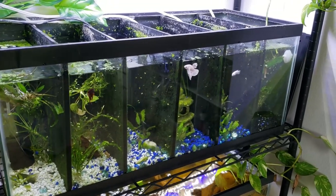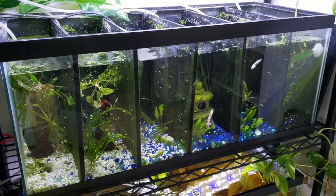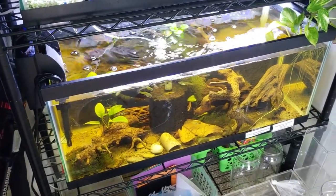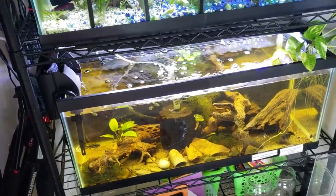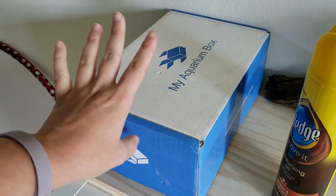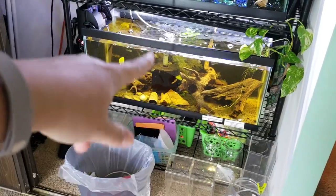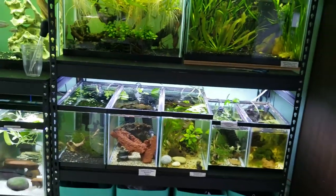I want to get into betta videos more soon, so there'll be a lot more betta content coming up. Over here we have the black water setup with the apistogramma cacatuoides double red, albino longfin bristlenose plecos, and some endler livebearers. I'm thinking about moving the endlers out so I can breed them and update this tank. I also got a My Aquarium Box that I'll be unboxing in the next video or two — it'll help me get materials for my naturalistic black water setup.